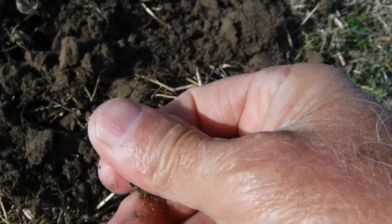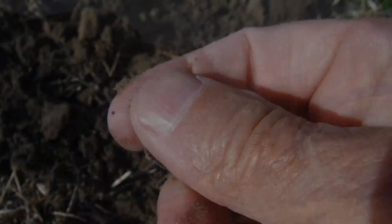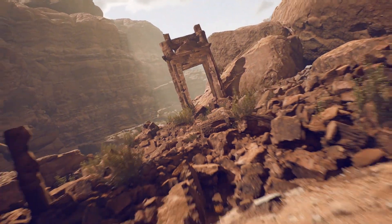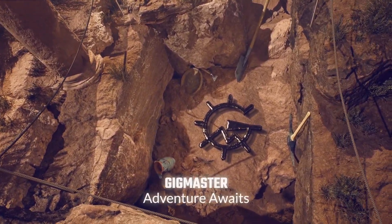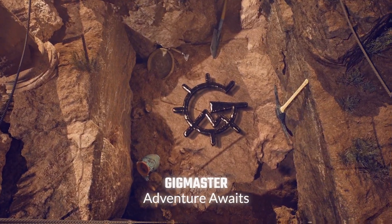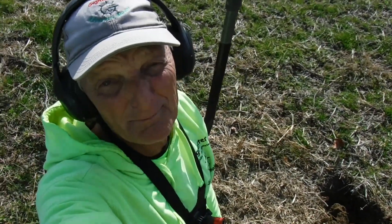In today's video we're back to the 1600s farm. We have a new field we haven't been in over here, so that's going to be good. It's supposed to be a house site on the other side — another person's property we can't go there — but right in front we can, so we could have a good chance of hitting something there. Let's do it.